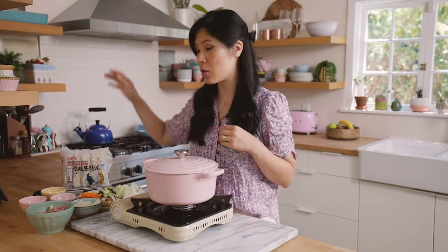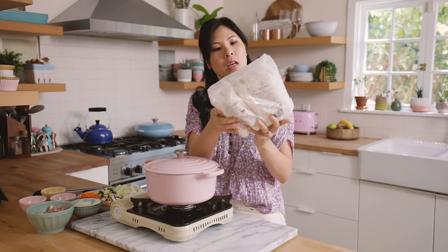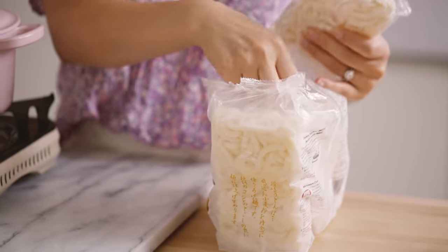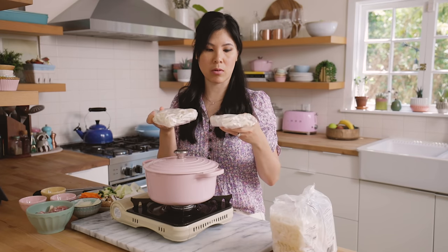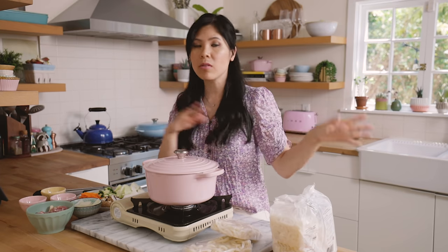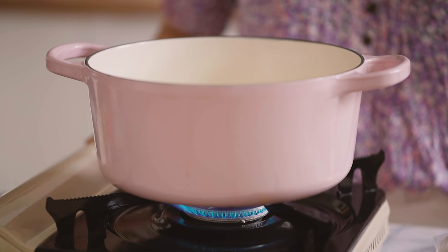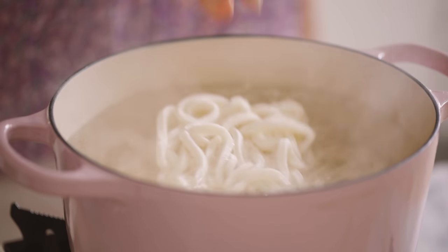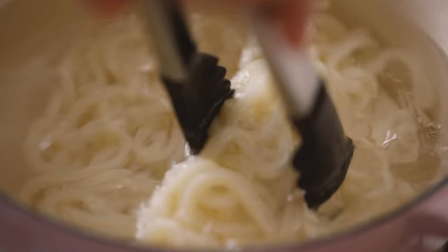We're gonna start off by boiling the noodles. Here I have a whole package of frozen Sanukia Udon — it's a thicker wheat-style udon noodle. I'm gonna be using two of these frozen bricks. Udon comes in a lot of different varieties: dried, refrigerated, and frozen. I personally like the frozen ones because they keep a little bit longer, but you can use any of them. You can also substitute ramen or soba noodles. We're just gonna cook it real quick in boiling water — once it gets back to boiling point it really only takes one minute, so keep a close eye on it.